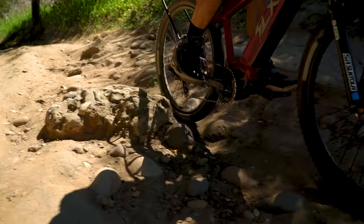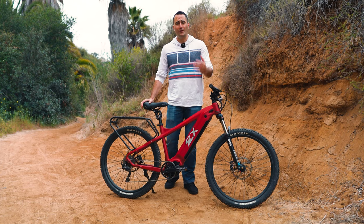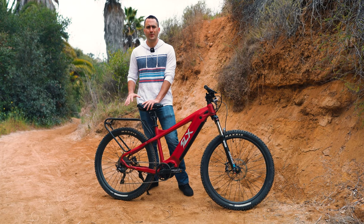Everything mentioned so far is going to come on your F5 Trail regardless of the configuration. However, if you opt for the Touring Package there are a few extras that are going to come with the bike.